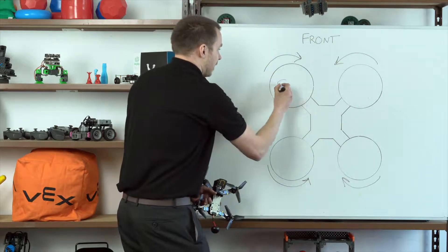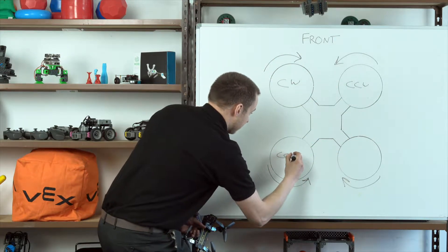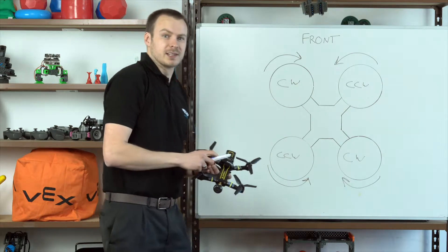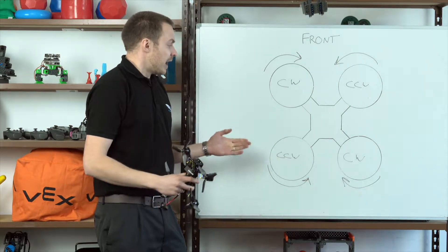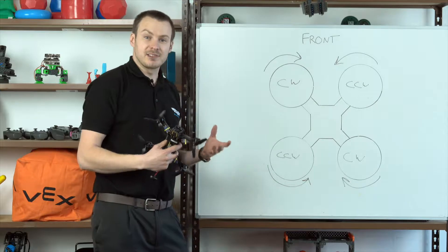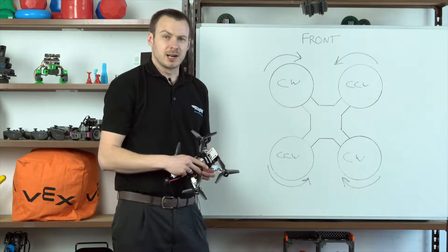So we have clockwise, counterclockwise, on the opposite corner another counterclockwise, and over here a clockwise. The clockwise motors are opposite each other diagonally and the counterclockwise are opposite each other diagonally. Now we've got two motors providing torque in a clockwise direction and two in a counterclockwise direction, which cancels each other out and means that the drone is then stable. It also gives us a really interesting side effect which I'll talk about a little bit more later.